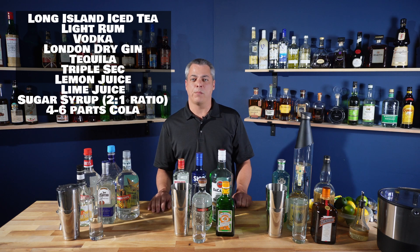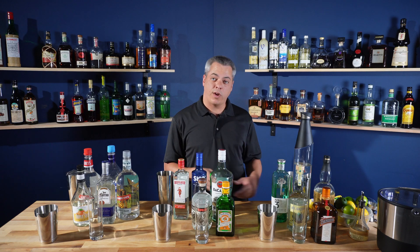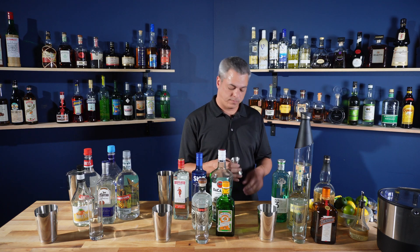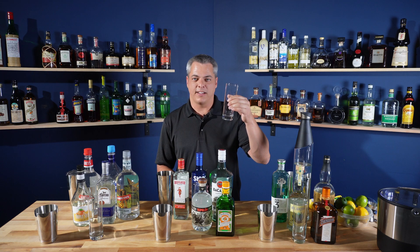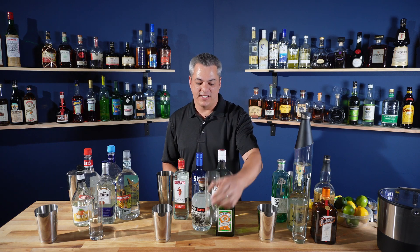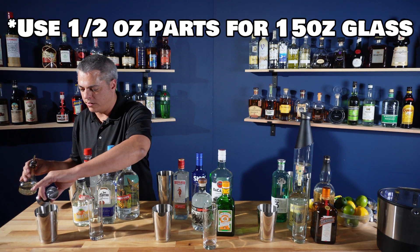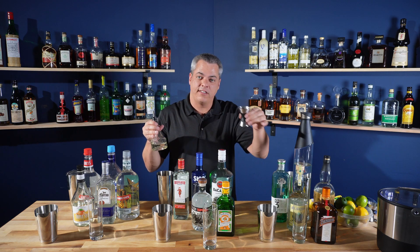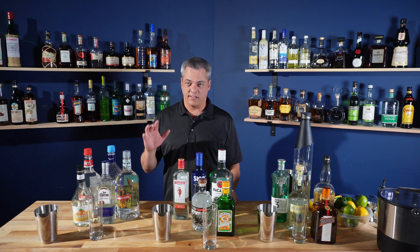The good thing is that they're all equal parts. I'm going to start off with the sugar syrup — it's rich, two parts sugar to one part water. I'm going to be using these smaller 10-ounce Collins glasses because I'm doing a lot of other drinking today and I don't want to get completely trashed. So my parts are going to be one-third ounce. I like to start with the sugar syrup because then your liquors can wash it out of the jigger.